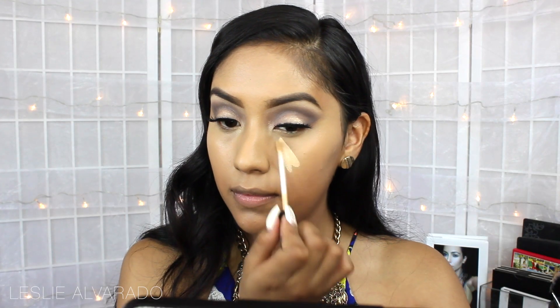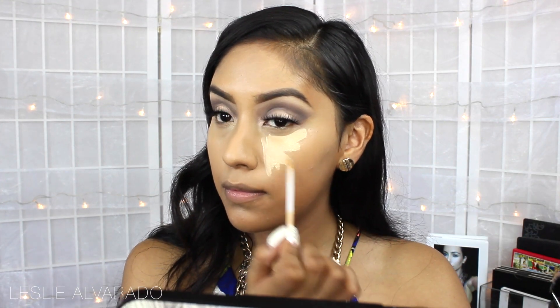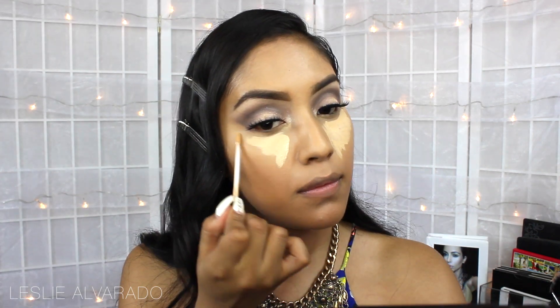After that, I'm going to be using the Maybelline Fit Me Concealer in the color Sans Sable, and I'm just going to be concealing those under eye circles.